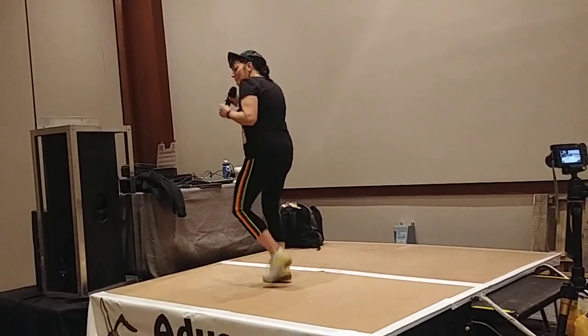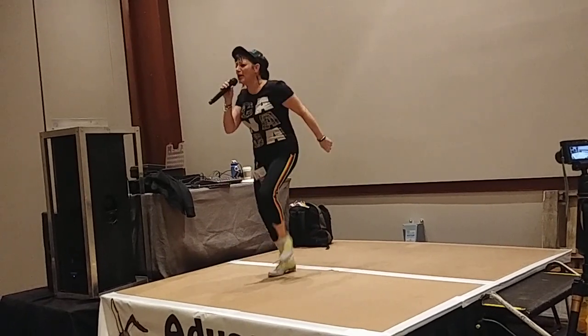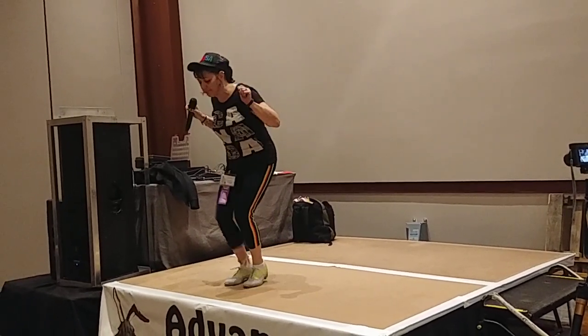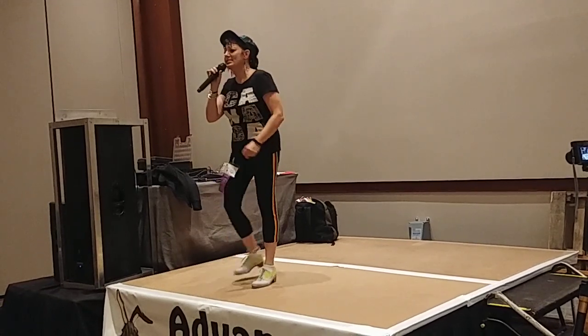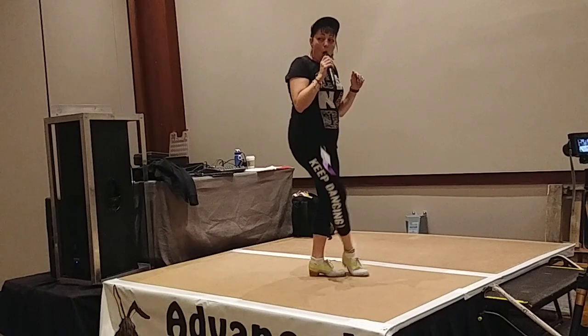Oh my god, making a step. 50 double, double up, low heel, double up. Indecision, double-weighted, with the snap, third crunch, back, rest, and leave. Hold high, go.